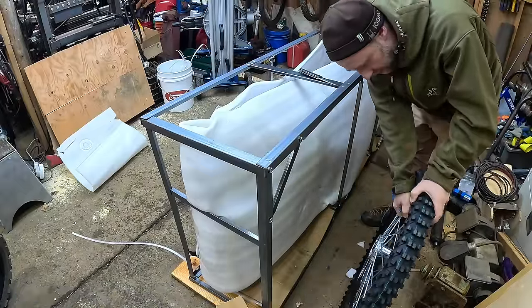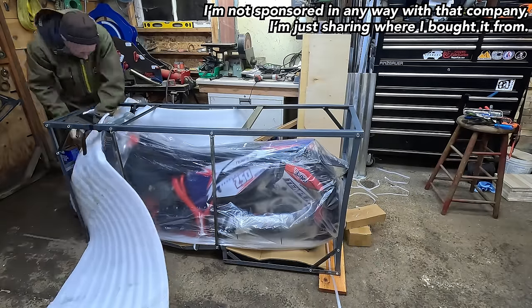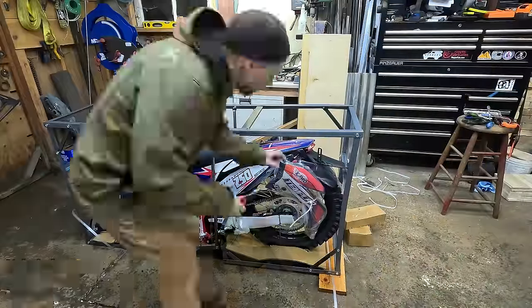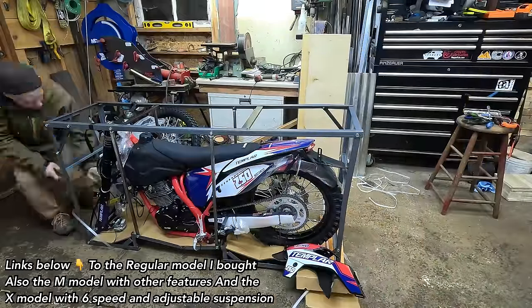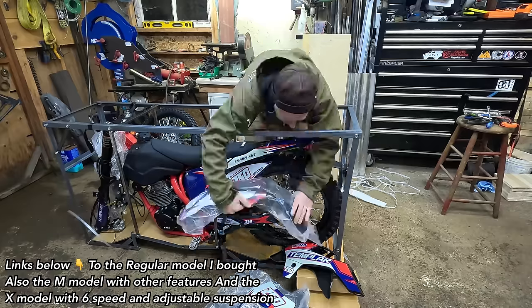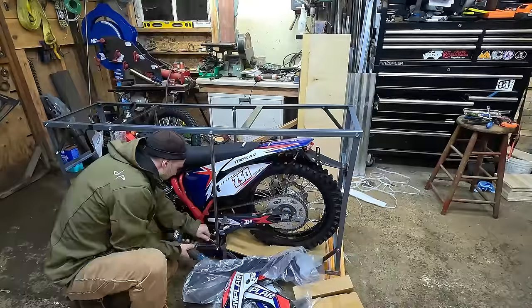I ordered this bike through powersportsmax.com — they seemed to have the best price I could find, and they were all right to deal with. You can also get these bikes on Amazon. There will be links below to all the different models they sell. There are actually three different Templars.